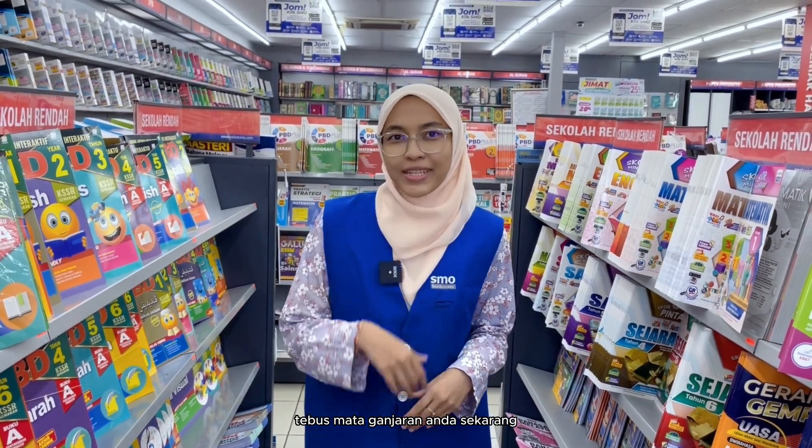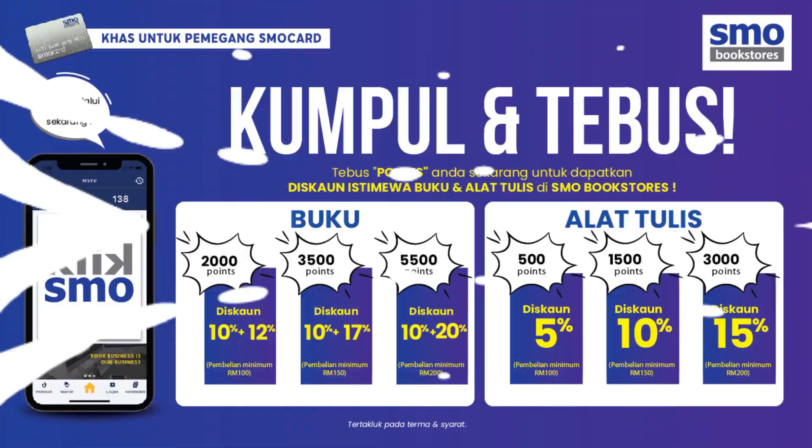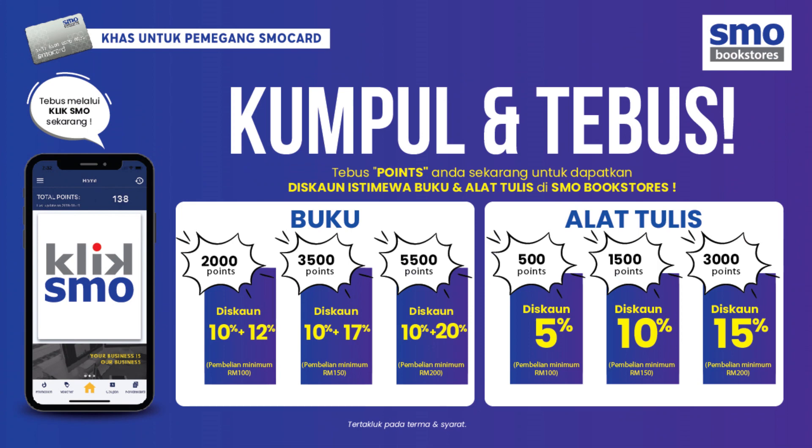Jadi, tunggu apa lagi? Tebus mata ganjaran anda sekarang! Kupon diskaun ini hanya boleh digunakan sekiranya anda menepati syarat pembelian bagi setiap kategori yang telah ditetapkan. Segalanya adalah tertakluk pada terma dan syarat.